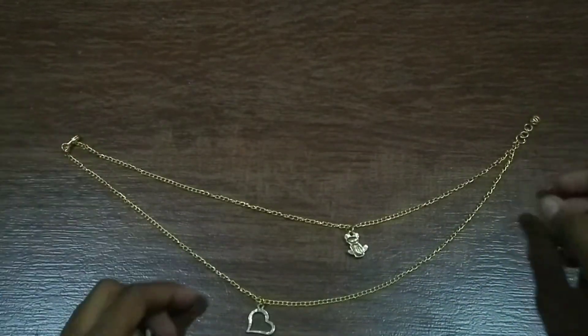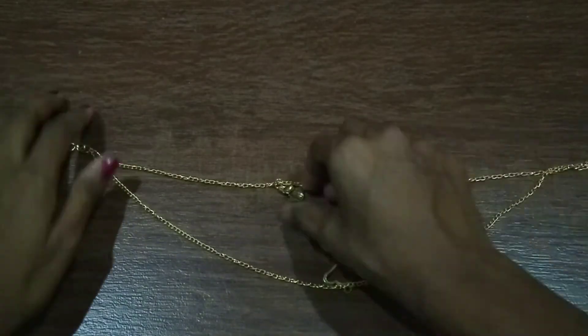And now it is done. It looks like this when you wear it.